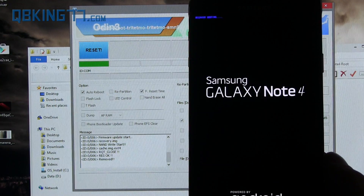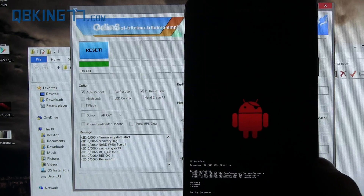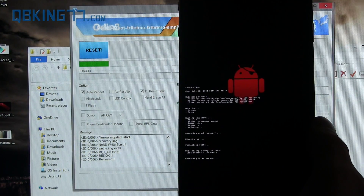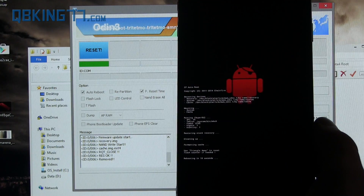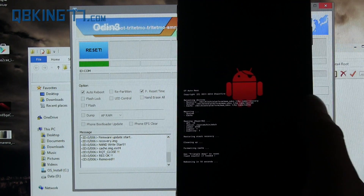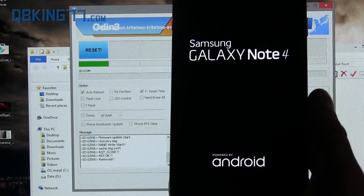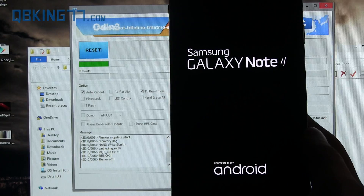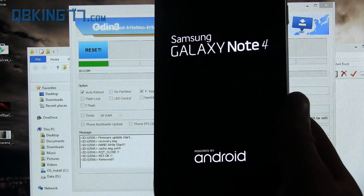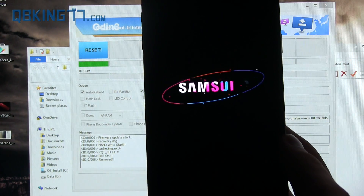This trips Knox once again. Then it should automatically reboot your device into a recovery that's going to root the phone — that's Chainfire's custom recovery. It says 'Rebooting in 10 seconds,' so it will automatically reboot your phone once rooting is done as well. The device is now booting up. It should take a normal amount of time, maybe a little bit longer than usual, but once it boots up I will show you that I am now rooted.